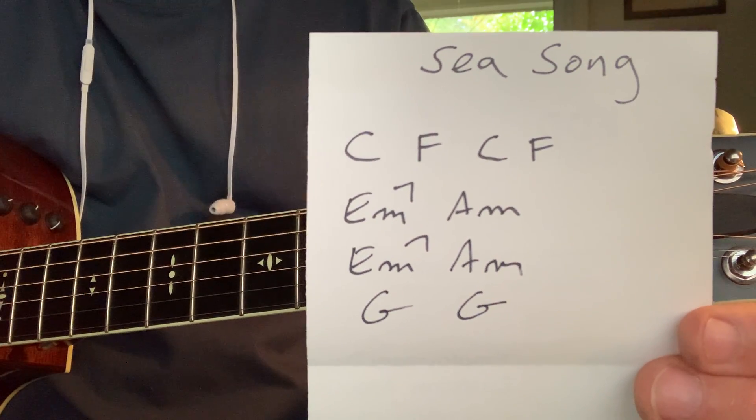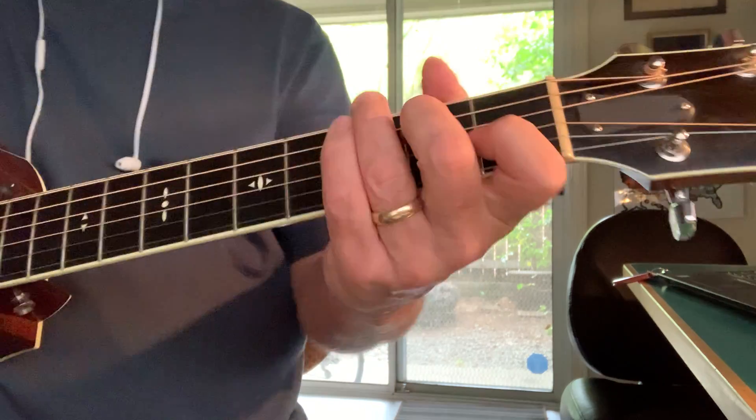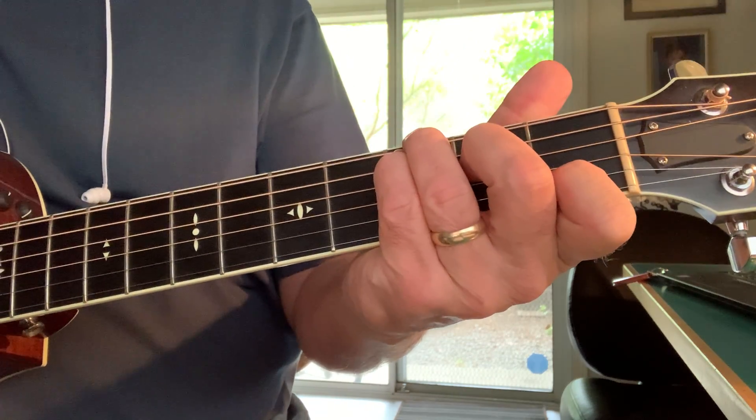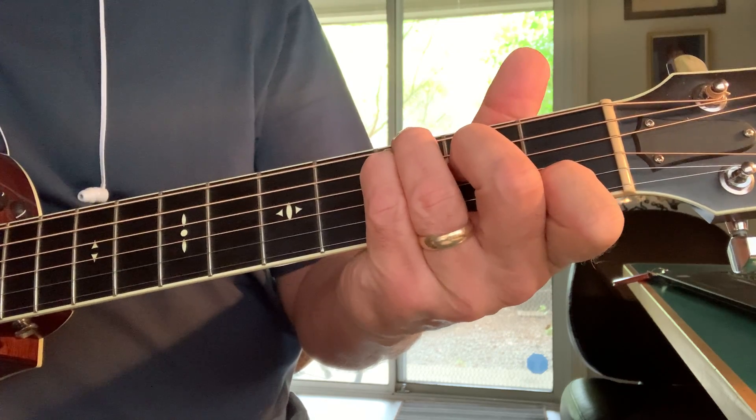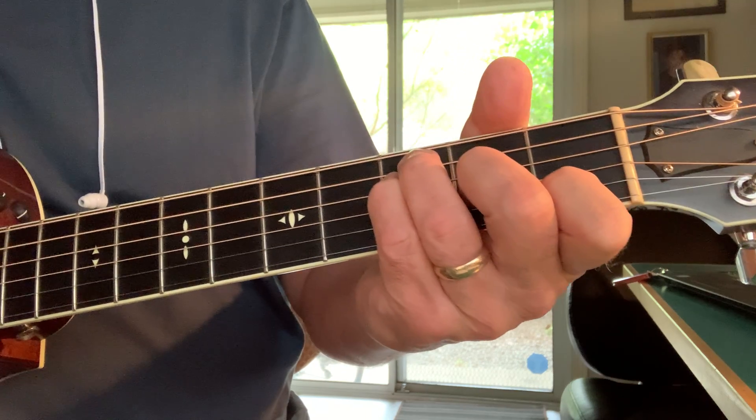So here's a tune that I'm working on. I just came up with these chords and I've got a little ditty that goes with it. The chords are kind of the key and I'm playing a C with the added five above and the F with an added five above.